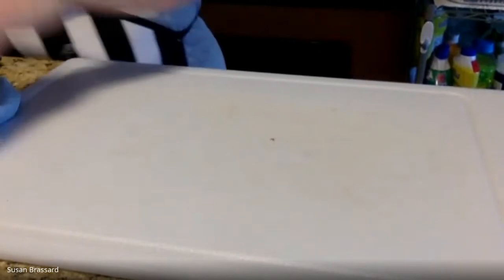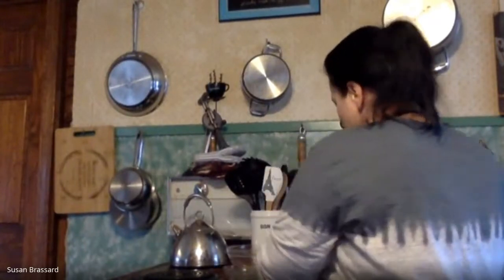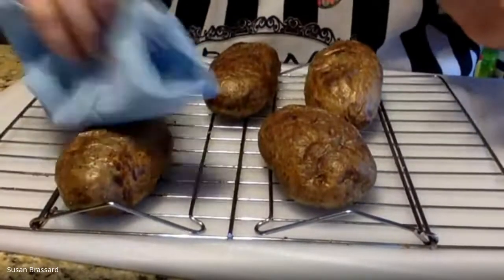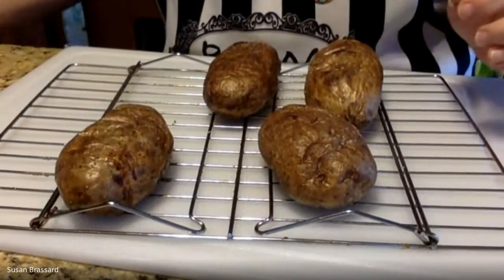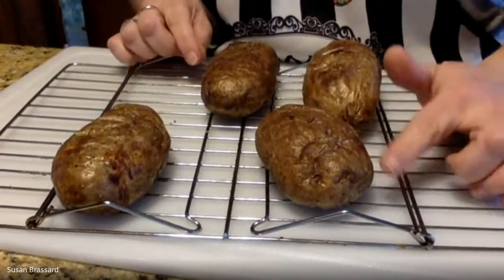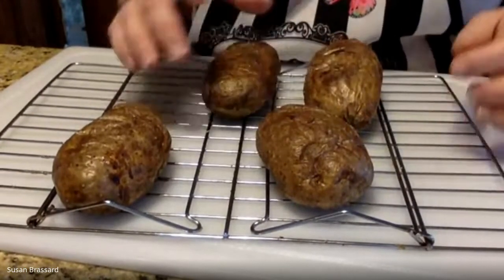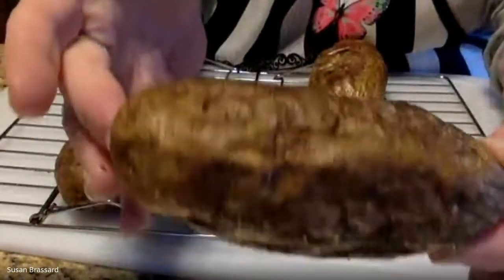Now let's talk about the baked potatoes we're going to be adding into this. I baked them in the oven on a rack — it's cooled down enough to touch now, but when it comes out of the oven you'll want pot holders. With your Idaho russets, look for a potato labeled 'russet' — those are the best ones for baking. Wash the potatoes really well, pat them dry with a clean paper towel or dish towel, then rub each potato with vegetable oil or olive oil for a light coating all the way around, and hit them with a generous sprinkle of salt and pepper.